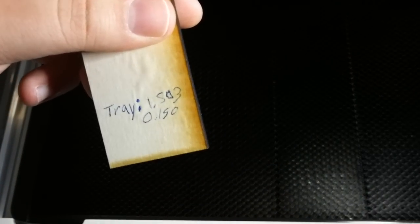So we're going to write down that 0.15. As you can see, I just wrote that down on a piece of scrap wood. What we're going to do is subtract those two. So we are left with 1.353 — that's going to be our tray height always from this point forward. You'll never have to do this again now that you know your tray height.